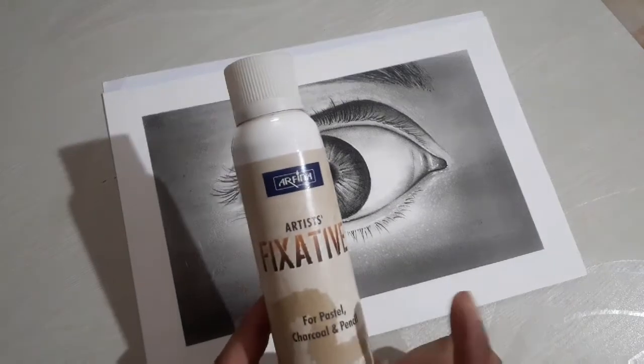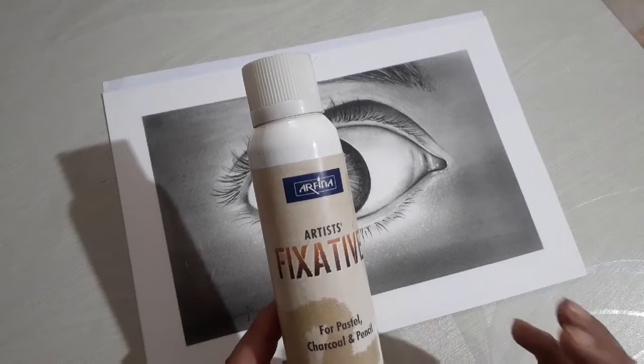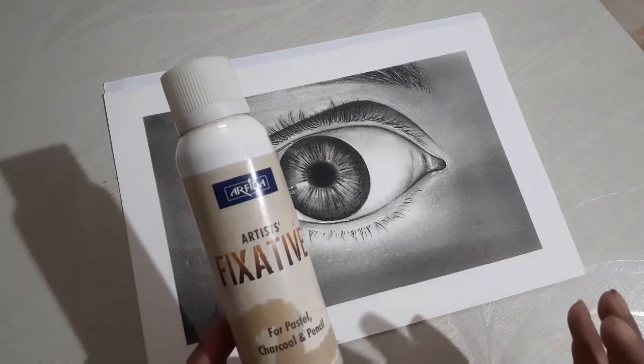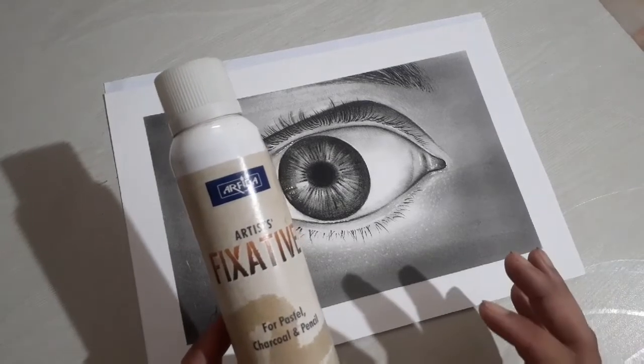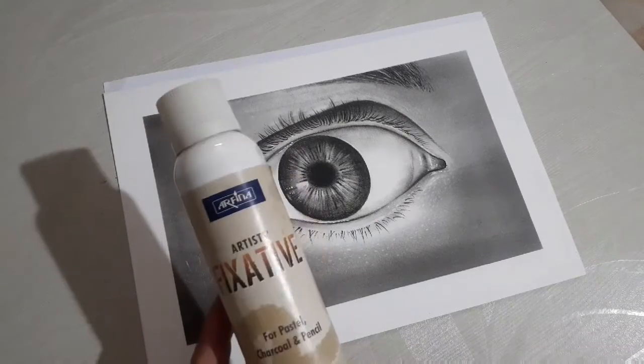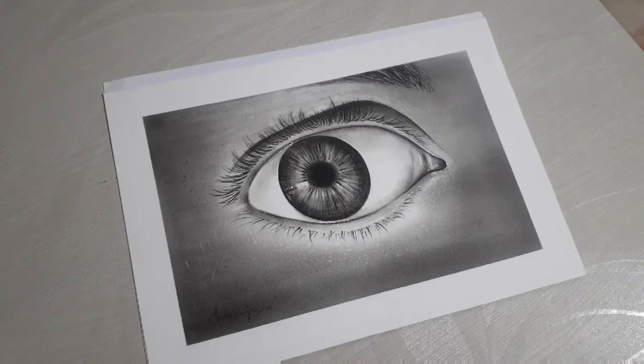I think Arfina is the best brand and you can use it with all mediums. I have used it with pencil, charcoal, crayon, colours, and oil pastel. You can use it across all of these. I hope you liked this fixative tutorial. If you like this channel, please subscribe. Thank you very much.